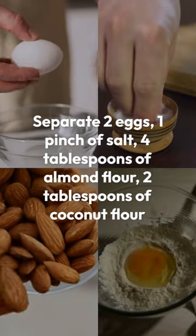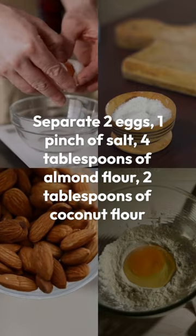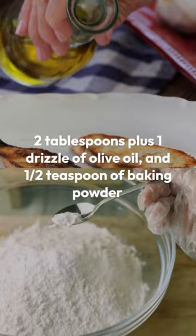Separate 2 eggs, 1 pinch of salt, 4 tablespoons of almond flour, 2 tablespoons of coconut flour, 2 tablespoons plus 1 drizzle of olive oil, and 1 half teaspoon of baking powder.